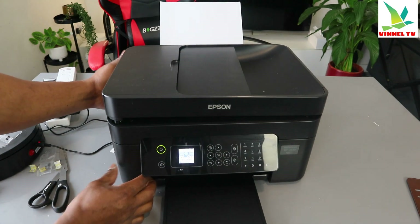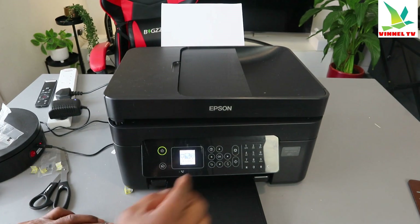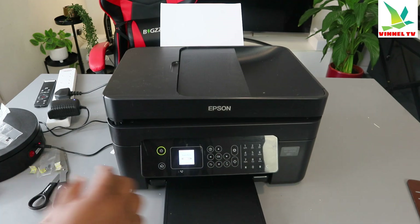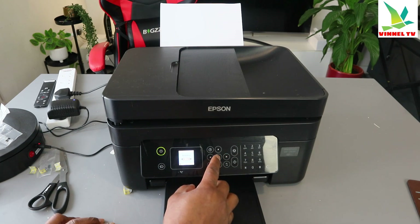Now, to complete alignment on this printer, we need to go to the settings. Use the side arrow to go to Settings, then go to Maintenance. You can see — go to Settings, select OK. Now the next screen you will see is Supply Status. Scroll down to Maintenance and select OK.